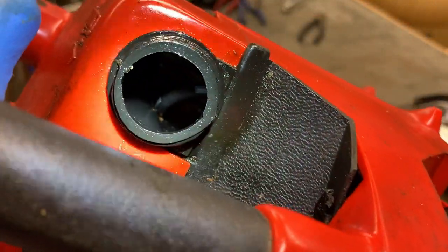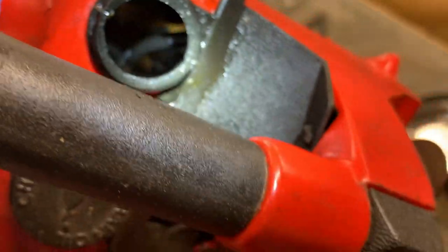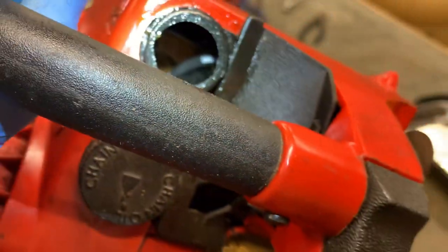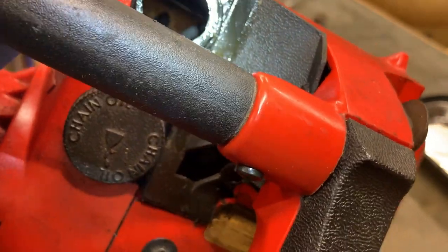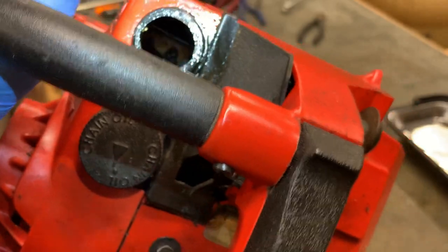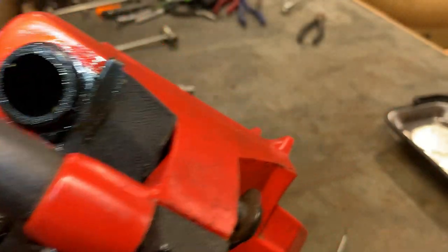Maybe we can see it here with a flashlight on it. Something yellow and disgusting — looks like whatever was over that fuel filter is covering that as well. So I have to figure out a way to get that out of there.